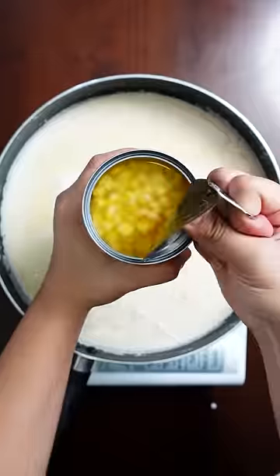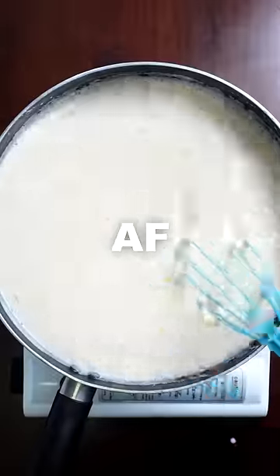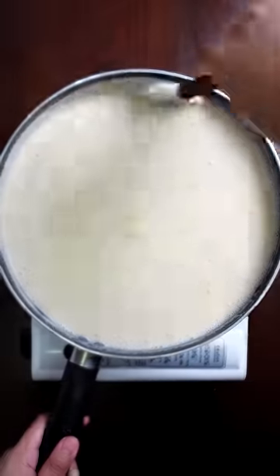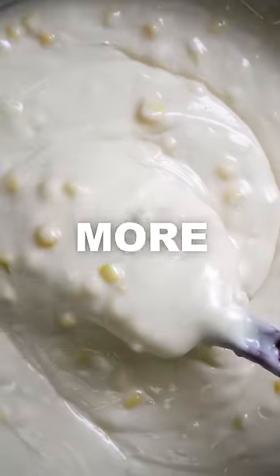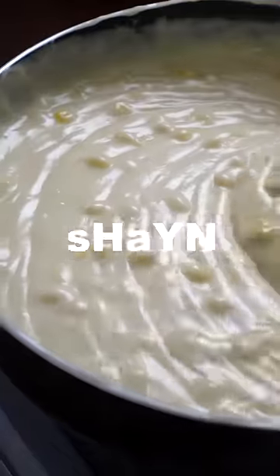And for a sweet, fresh crunch, drain and stir in some corn kernels. Now we'll make this thick with a combination of water and cornstarch. Pour while stirring constantly — and this is very important: cook for 5 more minutes to cook that starch out.